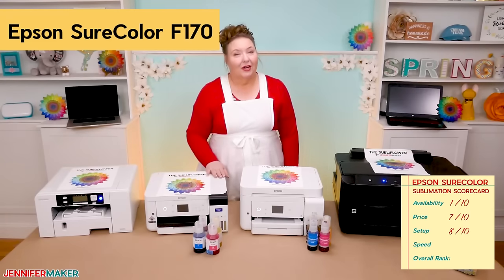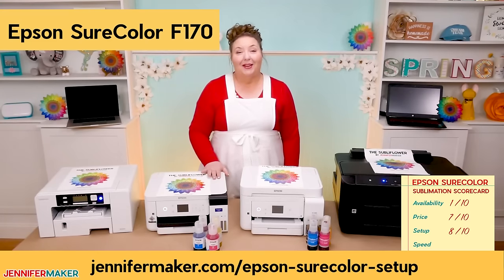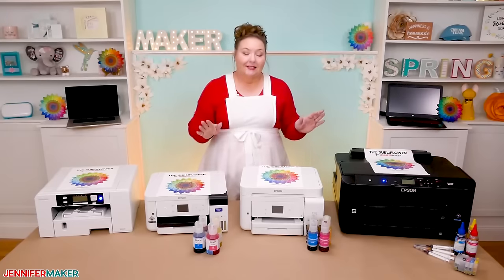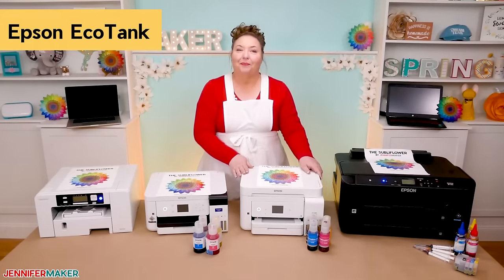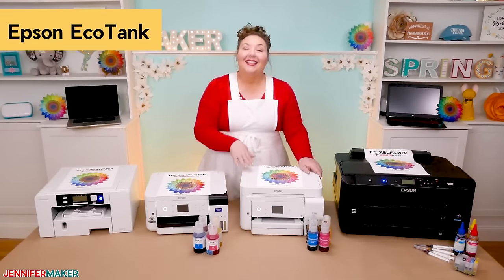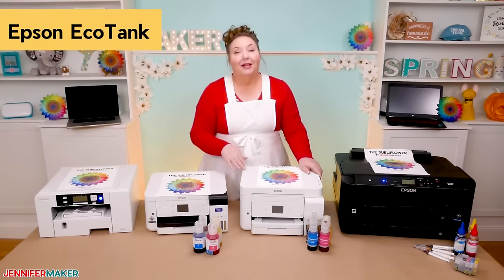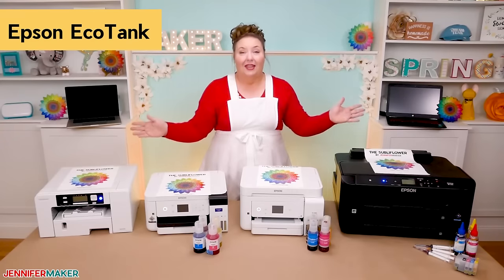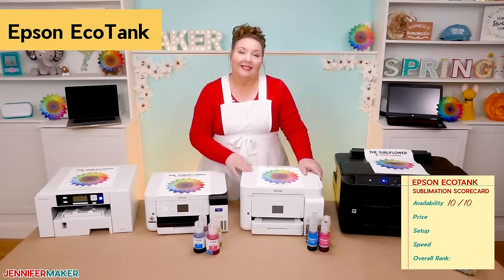You can watch my full start-to-finish setup video of the Epson SureColor F170 at jennifermaker.com/Epson-SureColor-setup. Now let's talk about my third printer, the Epson EcoTank. This is a popular one. You can find the Epson EcoTanks pretty much everywhere — I got this one from Staples, but they're also on Amazon and even places like Target and Walmart. I feel that the Epson EcoTank is the easiest of all four printers to get, and I rate its availability a 10 out of 10.